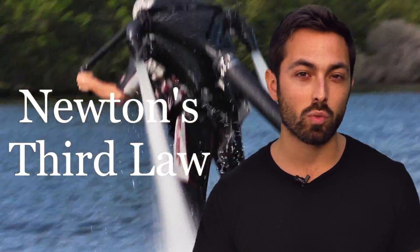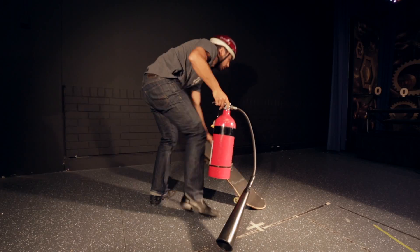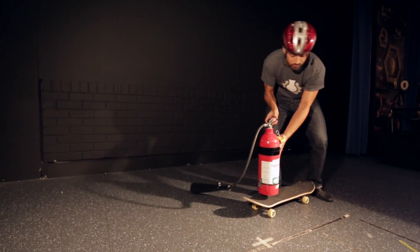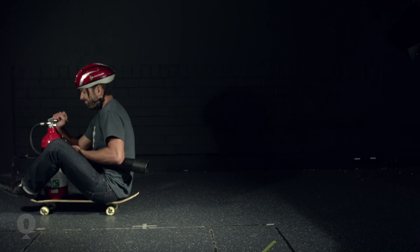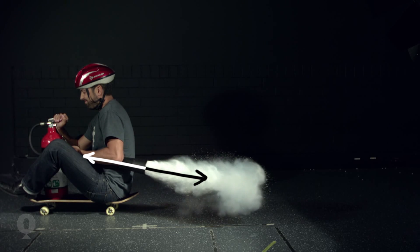All forces come in pairs, which are equal and opposite. To demonstrate this, I'm using a fire extinguisher on a skateboard. As the carbon dioxide is forced out the back of the extinguisher, it puts a force forwards on me, causing me to accelerate.